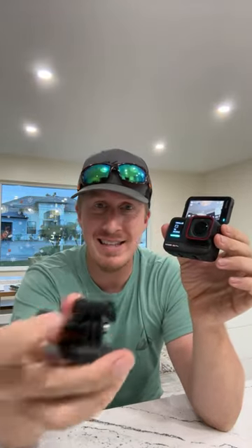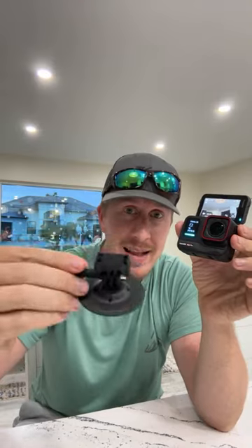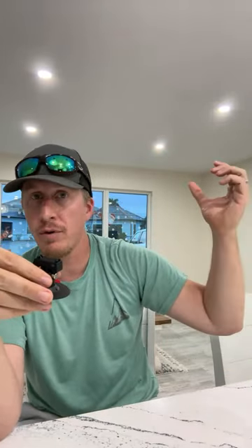The magnetic attachment is super quick — way quicker than GoPro where you're unscrewing everything. It still works with GoPro mounts, but the magnetic system means if you have a hat mount, a kayak pole mount, and a chest mount, you can switch between them really quickly with the same camera. That's huge. Plus the voice and gesture controls work so well.